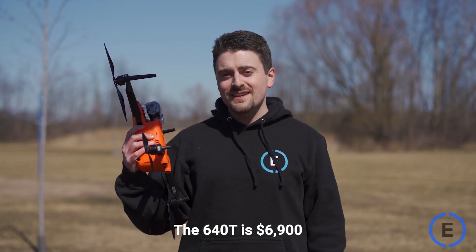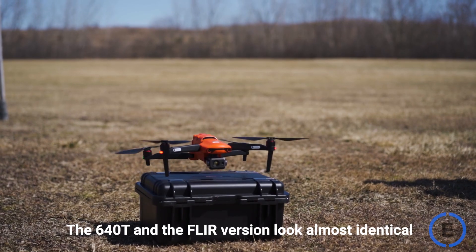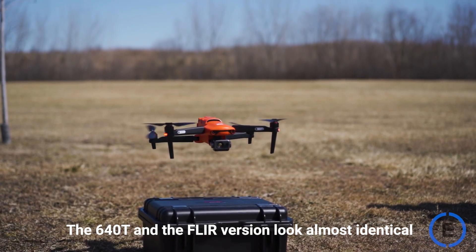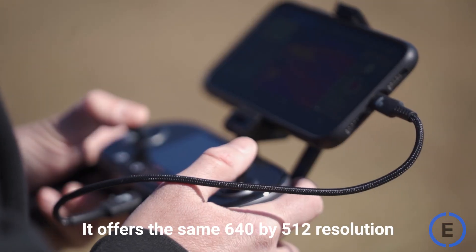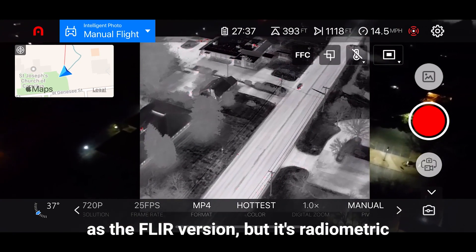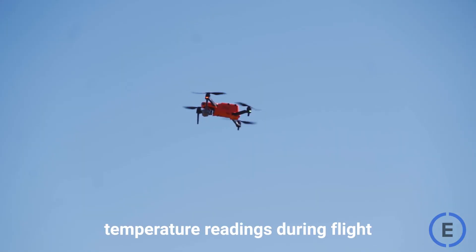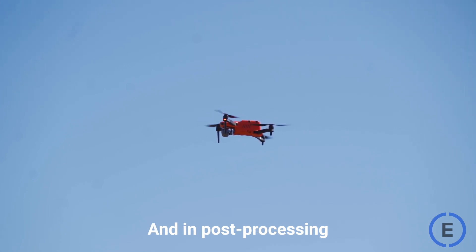The 640T is $6,900, whereas the FLIR version is $9,908. The 640T and the FLIR version look almost identical. It offers the same 640x512 resolution as the FLIR version, but it's radiometric. Radiometric means that you get live temperature readings during flight and in post-processing.